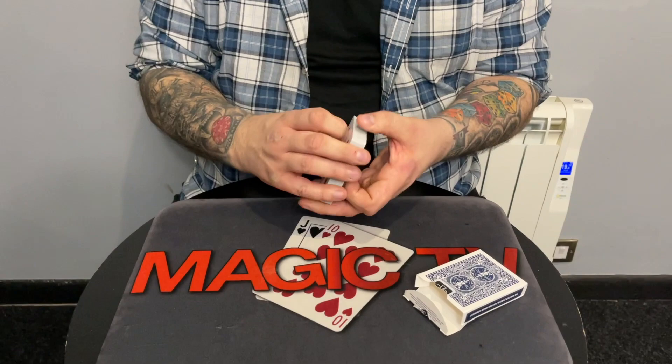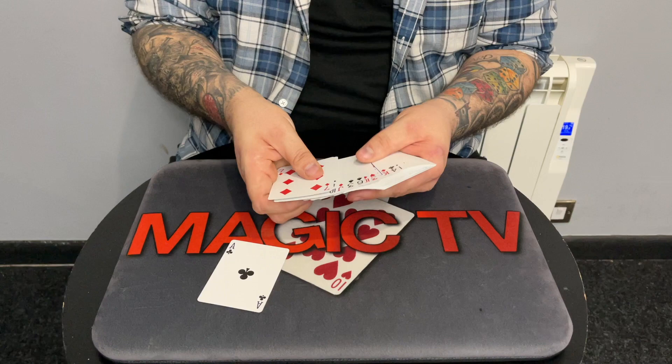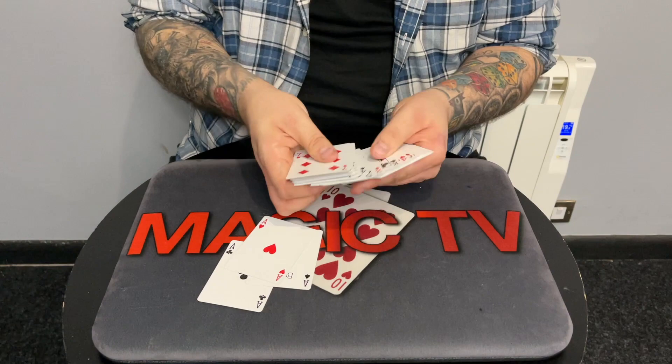Apex Aces is something I've been doing for years and years. It's a really commercial routine. It uses a pack of cards and, for those interested, it's from a shuffle deck in use, which is always nice. As the name suggests, I'm going to take out the four aces: the ace of hearts, the ace of clubs, the ace of spades, and the ace of diamonds. One, two, three, four.